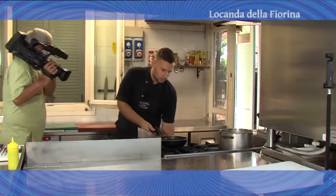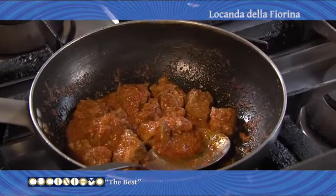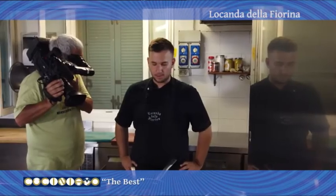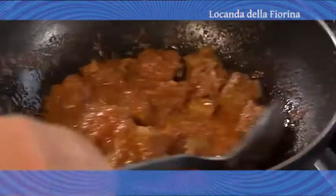Riscaldiamo il nostro ragù di costine, fatto con un fondo di sedano, carote e cipolla, nelle nostre punte di costine. Lo andiamo a sfumare con il latte e aggiungiamo i pelati di pomodoro. Lasciamo andare per 3-4 ore ed è pronto.